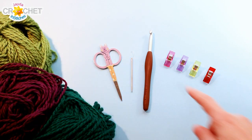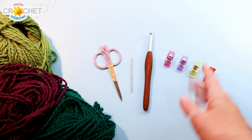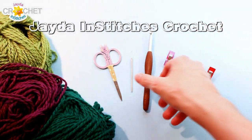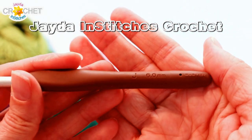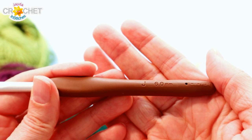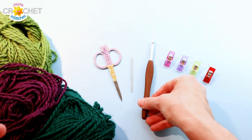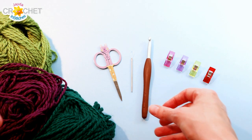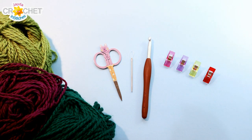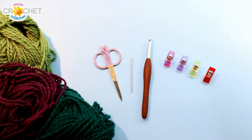You're going to want a pair of scissors and a yarn needle. I'd recommend some stitch markers or clips so you can mark out the point stitch, of which there are 4 in each row. I'm using a 6 mm hook, also known as a J or size 10 in the US, or a size 4 in the UK. If you're making this for a child, I recommend a 5.5 mm, also known as an I or size 9 in the US, or a size 5 in the UK. If you've got all that together, we can get started.